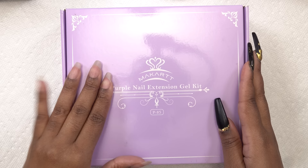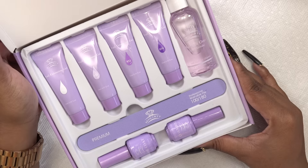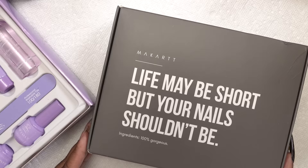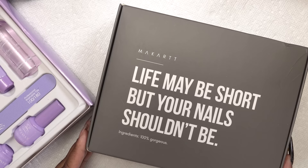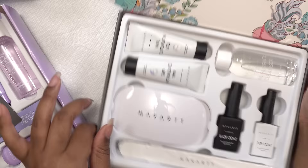I've gotten a ton of requests for this one, so this is what it looks like. It's keeping up with the whole aesthetic. And I'm also gonna be using some new colors from this PR box that McCart sent. It includes two of the colors from their new collection for the fall/winter 2020. It's called the Fairy Gathering.